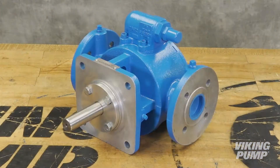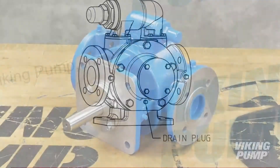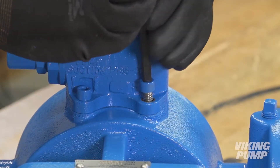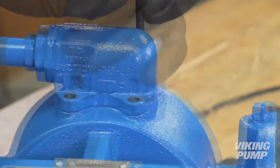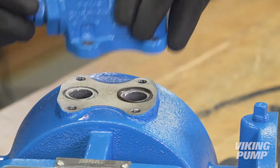Keep the pump and work area as clean as possible. Drain the pump of any residual liquid by removing the drain plug located on the head of the pump. Mark the pump head and casing to ensure proper reassembly later. It is not necessary to remove the relief valve from the pump casing, but if removing it, take note of the orientation to ensure the valve is properly oriented when reinstalled. Marking the valve and pump can help ensure this.